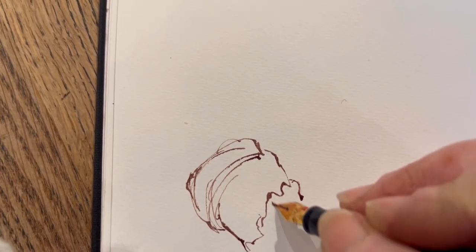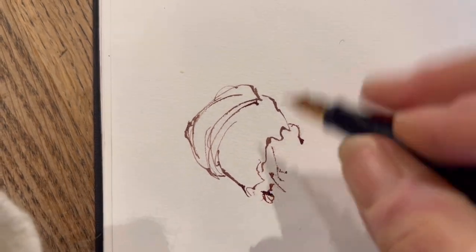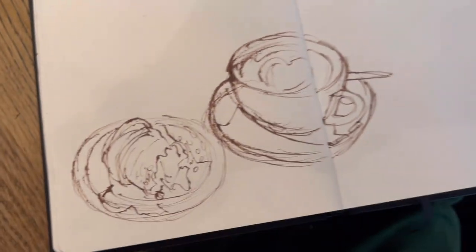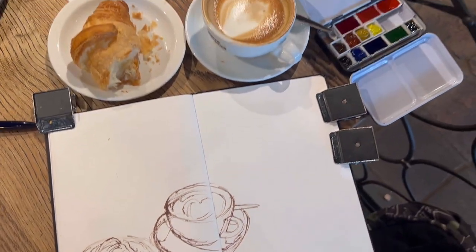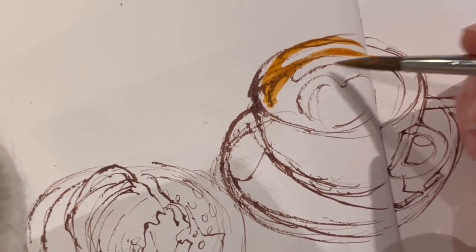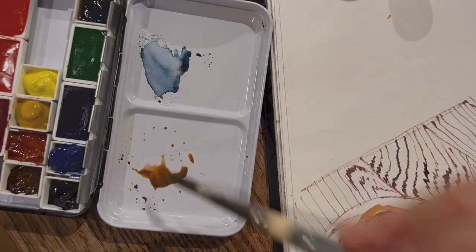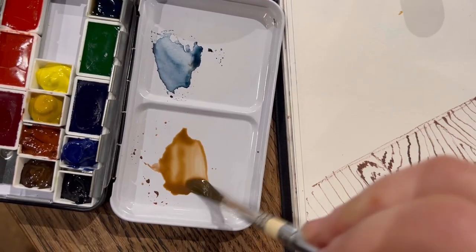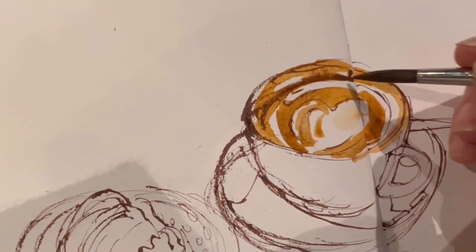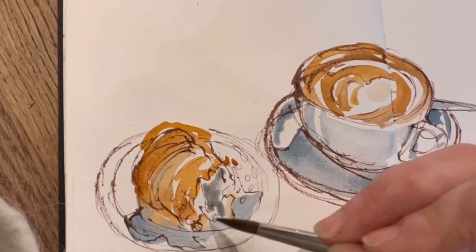I got myself a croissant — I didn't quite get to it before taking a few bites, as you can see! Then I got on to sketch my coffee. I always try to get the coffee sketched before it gets cold so I can drink it. A little bit of burnt sienna for the top creamy surface of the flat white, adding a richer burnt sienna with a bit of payne's gray for the shadow around the croissant and around the cup.